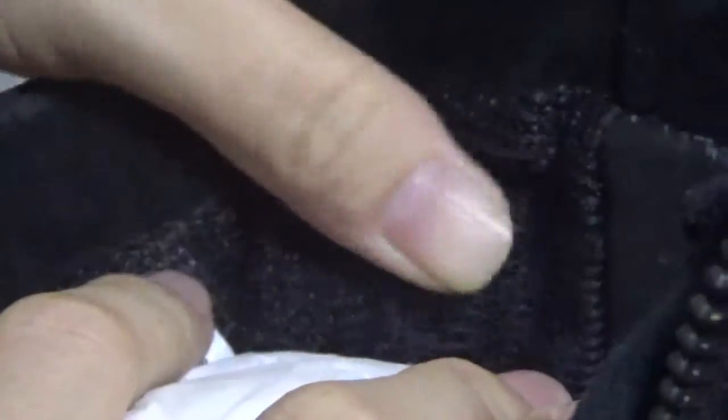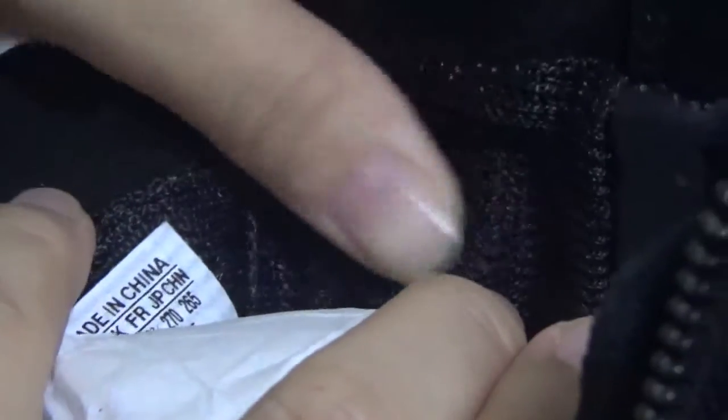Now check the collar lining. This part is leather — real leather. Very shiny and very smooth. Check here — we even pay attention to this part. Wow, very good quality.